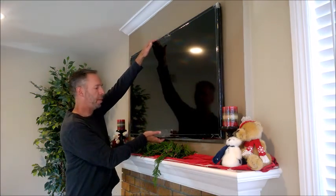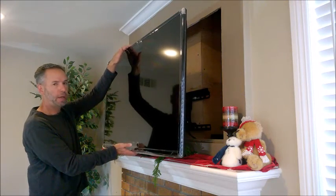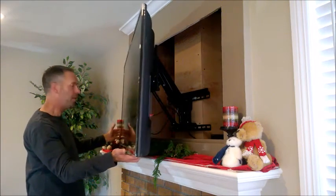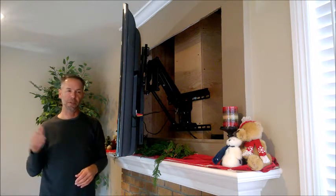Another feature I want to point out about this particular mount is the swivel. It allows you to turn the TV from side to side. So if we had someone on the left-hand side of the room, we simply swivel the TV and now it's a more comfortable viewing angle for someone on the left-hand side of the room.